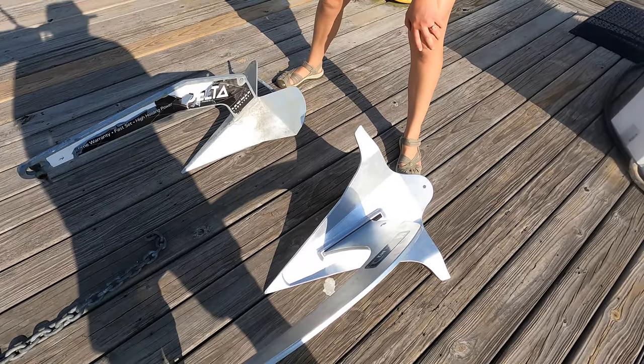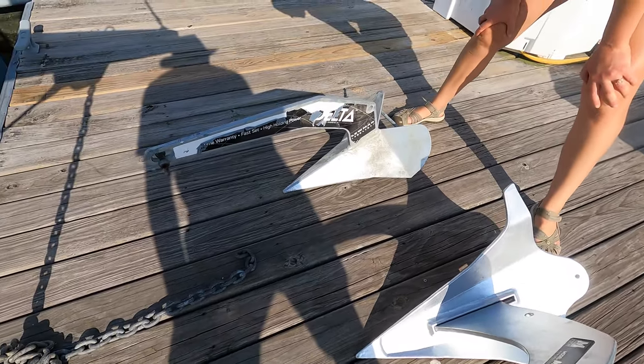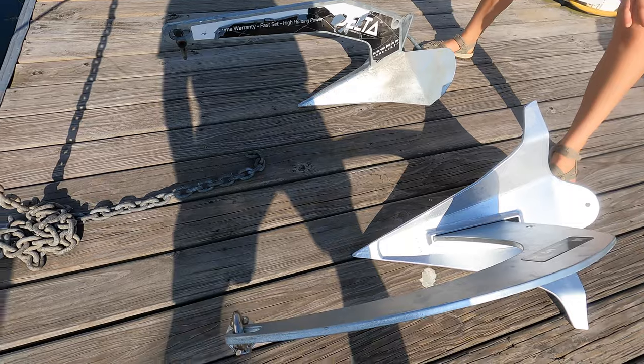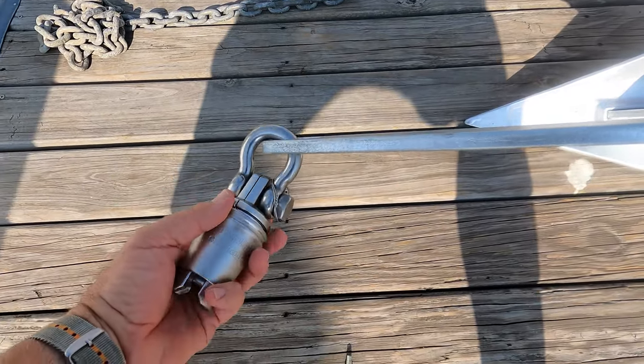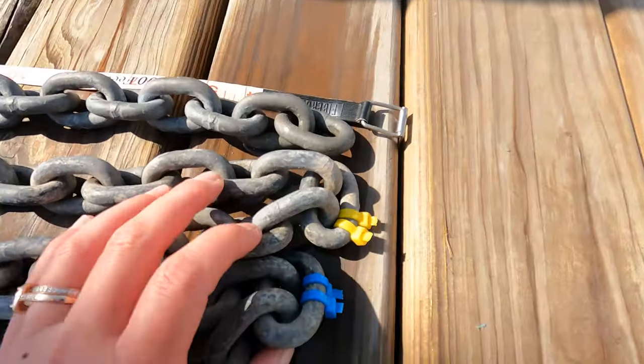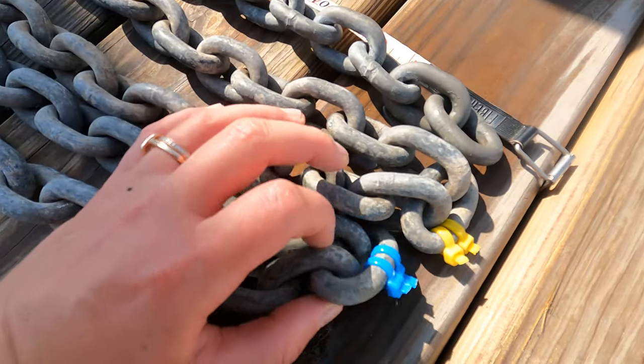It's kind of an inverse plow look. The other big thing is the swivel, which is really going to help us. Dave's marked the chain every 20 feet.